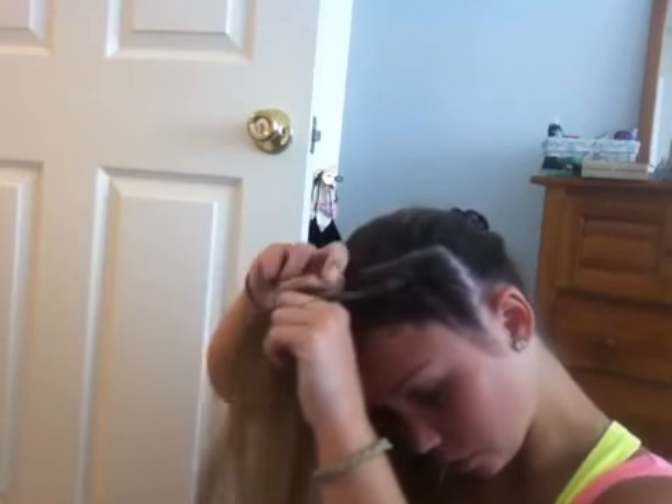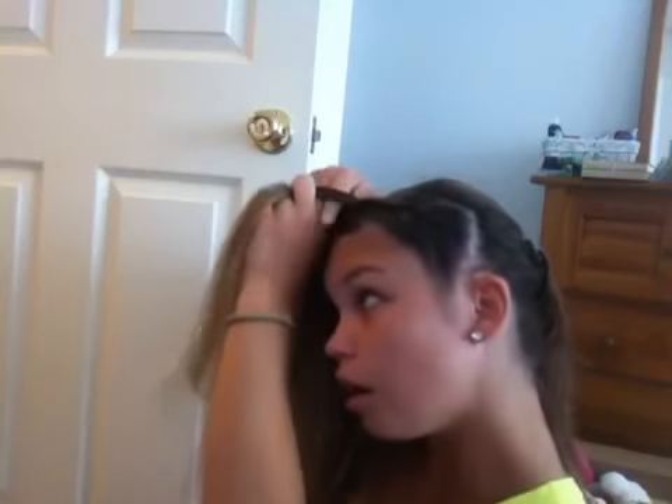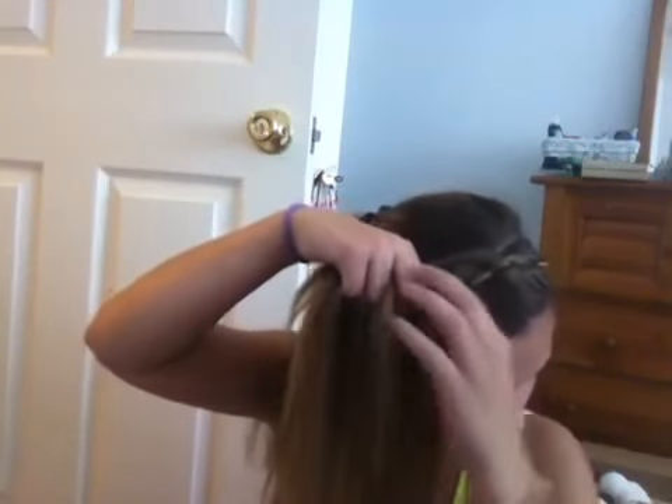If you don't know how to braid, then you can look at a video where it teaches you how to, and then you can do this. I'm talking to a camera, not to myself — technically I am to myself, but once I upload it I won't be talking to myself. You just keep taking the two side sections, adding pieces to it, and crossing them under — under or over, whichever one you want to do. But I'm doing under because I want a dutch braid.